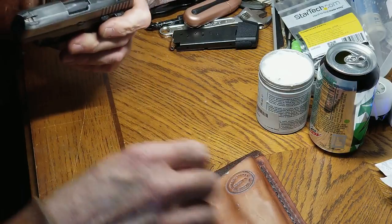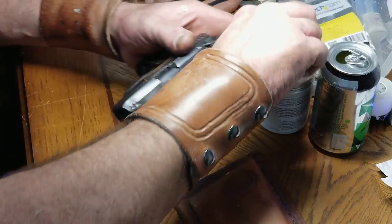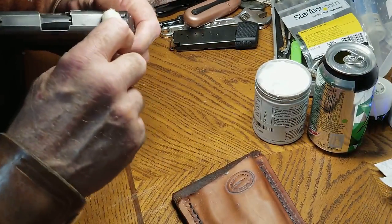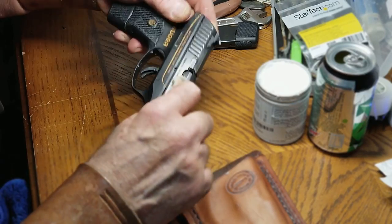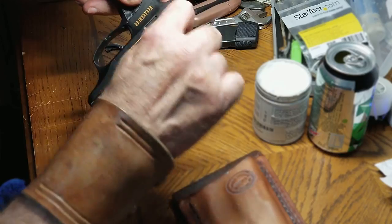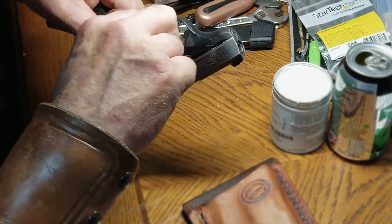I'm just making sure I'm getting it everywhere. I brought in some daubers. A dauber or a little paint brush — you want to make sure you get into every nook and crevice so you don't leave anything out. And when I'm confident that I've got all of the surface done, I will just start wiping it off and buffing it by hand.